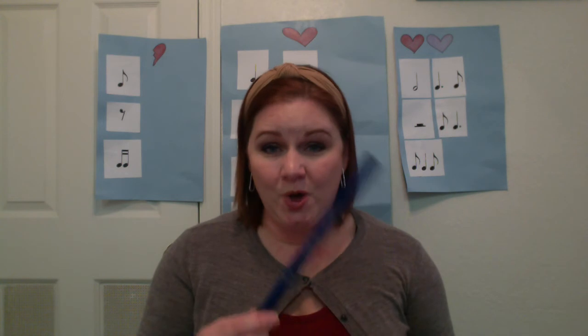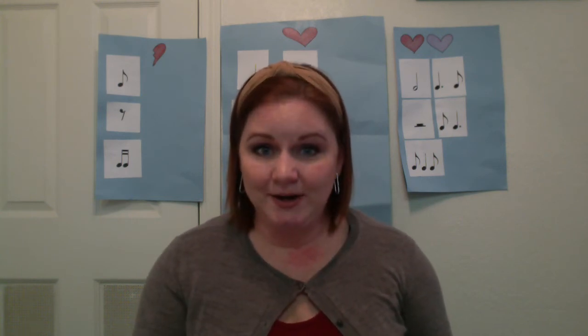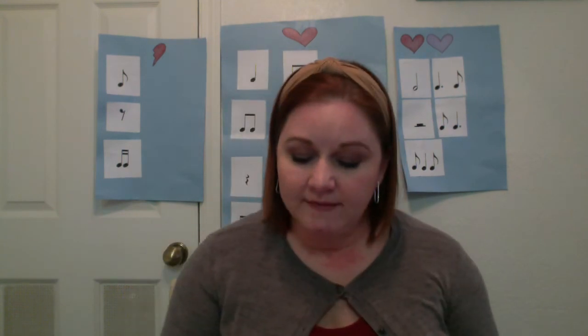Yo ho, I pull the anchor. Yo ho, I'll show you how. Yo ho, I pull the anchor. Who is the captain now? I am the captain now. Alright, did you find the Timkas in there? So there are five of them actually, and I cheated — I looked down at my music to make sure I had the right count. So I'm going to tap the first measure for you, just on sticks, and I'll see if you can tell me the rhythms.